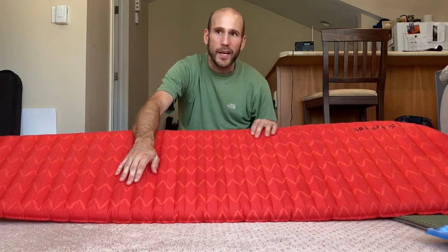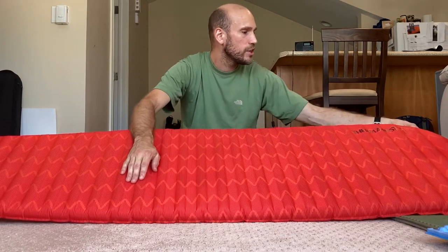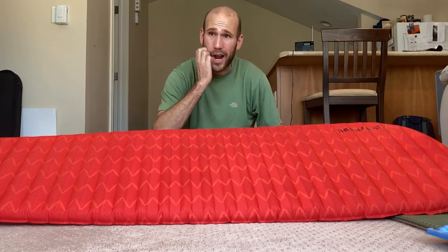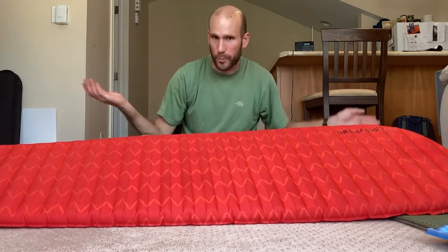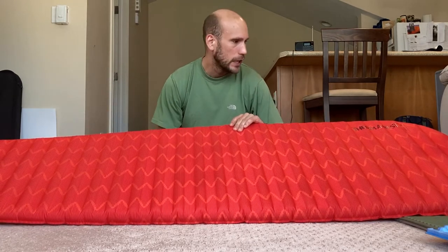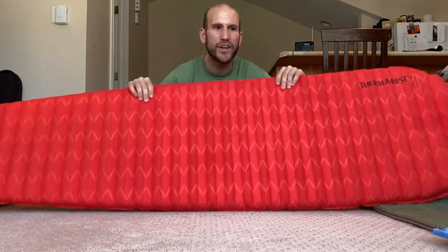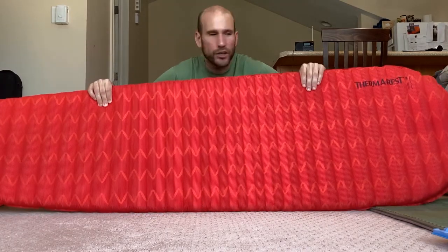First of all, they're self-inflating. They don't inflate all the way on their own, but this particular Therm-a-Rest one works pretty well — I don't have to do more than like five breaths to get it all the way, as opposed to 20 or 30 breaths it takes with a full-length air mattress. The foam offers a bit more structure, so if you like a firm surface, it offers that. It just feels a little bit more firm than your usual air mattress.